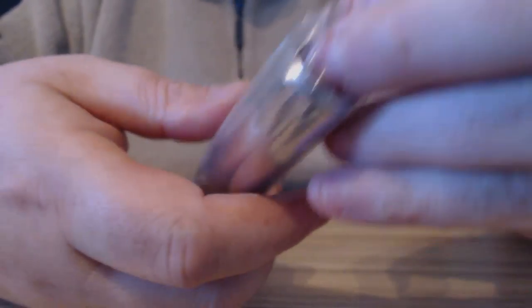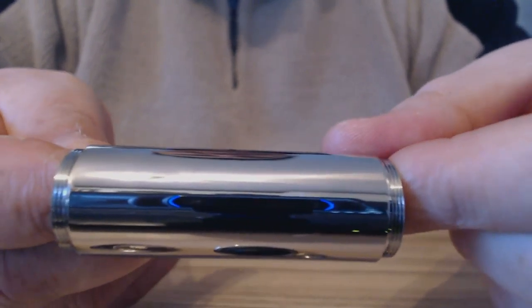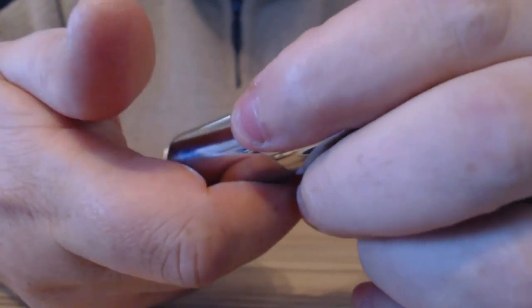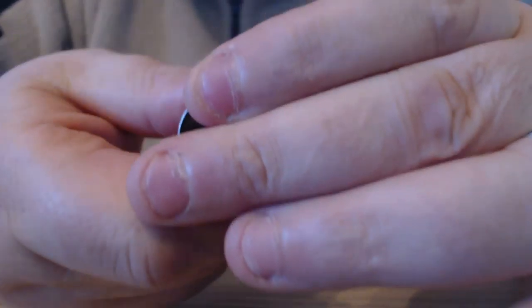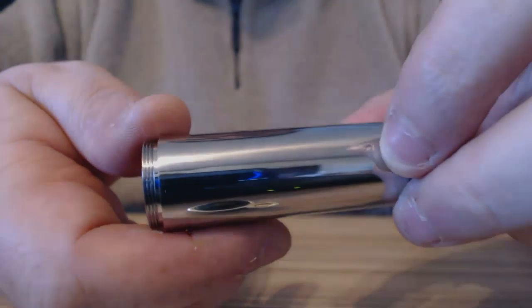I haven't actually opened it yet — this is just fresh, hasn't even had a battery in it. There's your 18650 tube as well. It's chrome-plated, but it's not a fingerprint magnet. You get fingerprints on it, but it's not like polished stainless steel which is really bad for fingerprints — this seems to be okay.